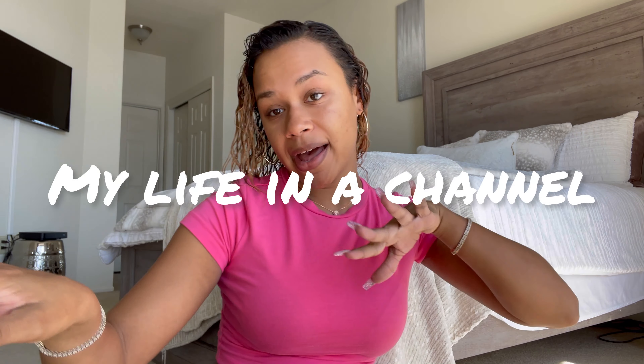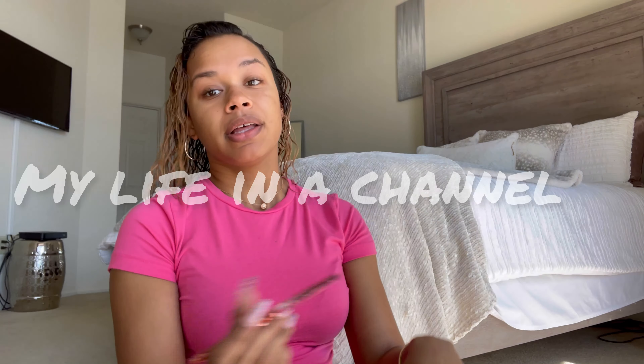Hi, I'm Kayla D, and welcome back to my life in a channel. This is a real 10-minute makeup routine because it is 11:30, and I have to be somewhere at 12, so I need to walk out of my door by 11:43. So we got 10 minutes.